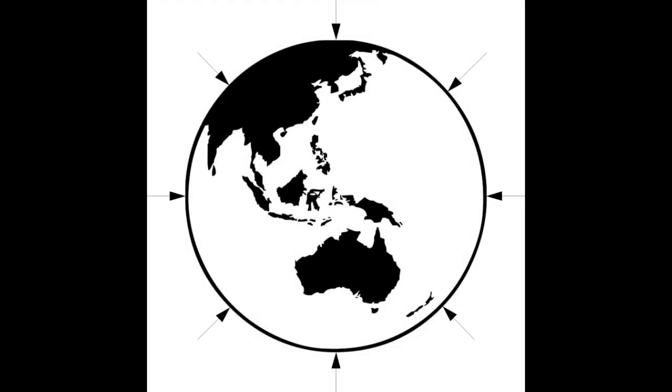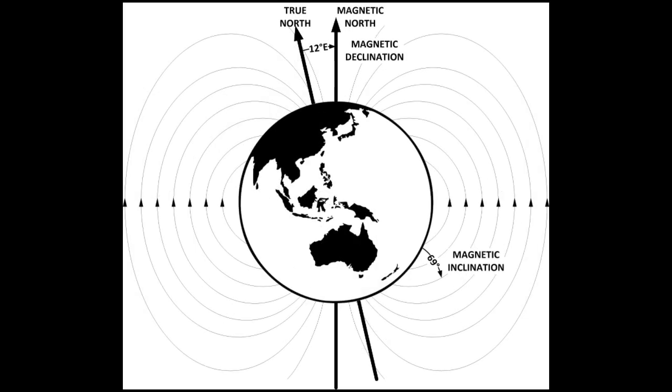The Earth's gravitational field points straight down of course. In the southern hemisphere, the Earth's magnetic field points upwards. It points down in the northern hemisphere, and is horizontal at the equator. Here in Melbourne, Australia, the magnetic field points up at an angle of 69 degrees. This is called the magnetic inclination.